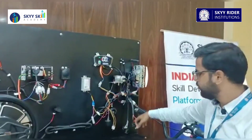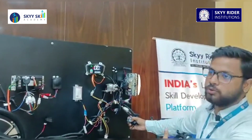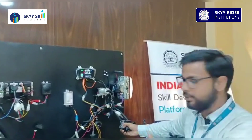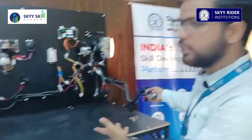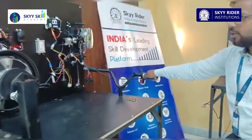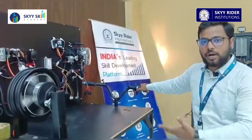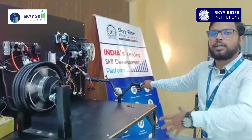You also have the horn here, and over here you can go for the headlight and dimmer of the lights. To see how this test rig works, you just use the accelerator and your motor will start running. This is how things work in an electric two-wheeler.